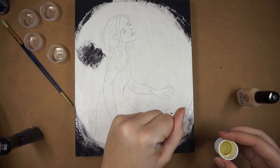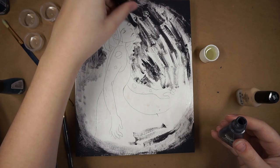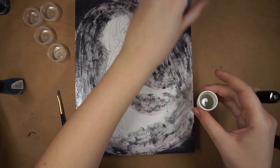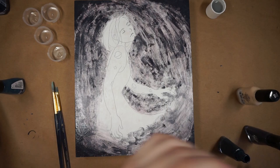And then to get my sketch onto it, I colored on the back of my sketch with graphite, and then you put that over top of the surface you want to transfer it to, tape it down so it doesn't move, and then you just follow the lines of your sketch with something with a sharp point, like a pencil or a pen, and when you take it off, it's all transferred onto your wood panel.